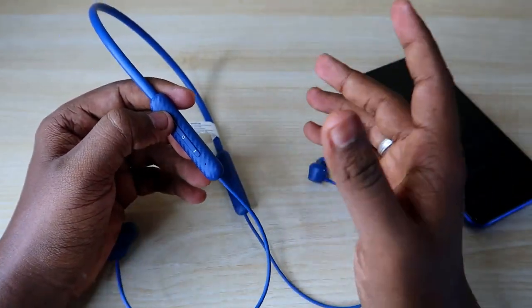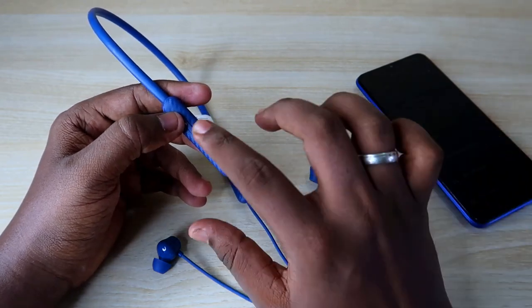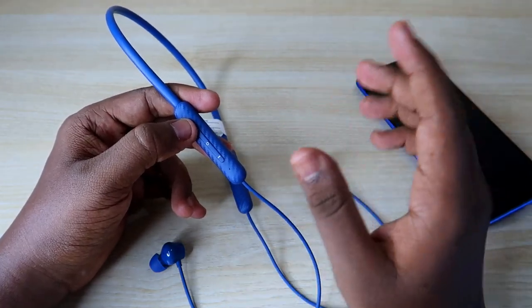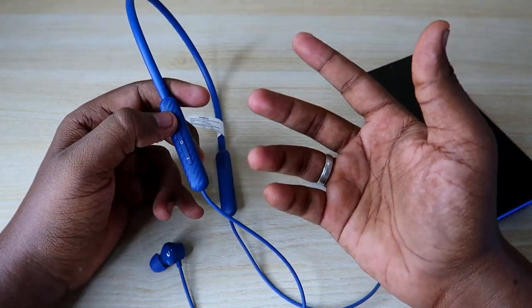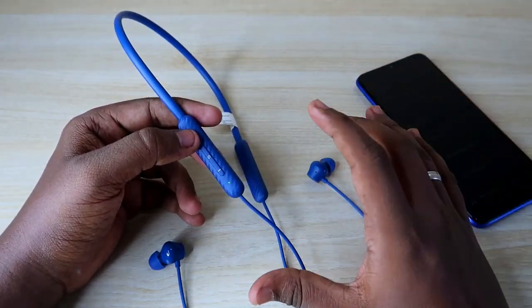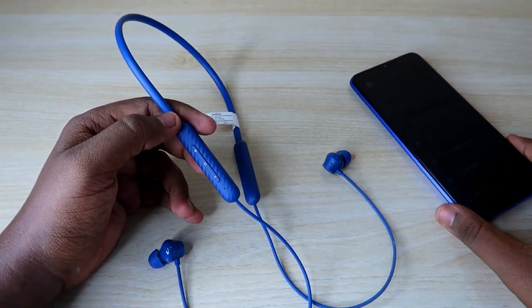Once it goes into pairing mode, you can easily connect with any new smartphone, even if the earphone is already connected to another smartphone. You can connect with any new smartphone instantly. But if after doing that step you still can't make a new connection and the earphone is not showing on any new smartphone, then you need to go for the full reset process.